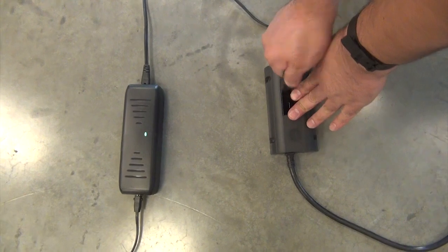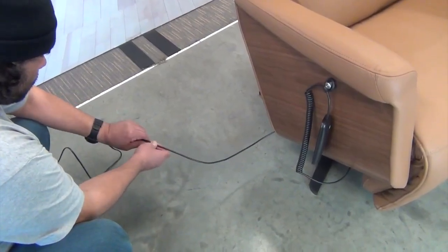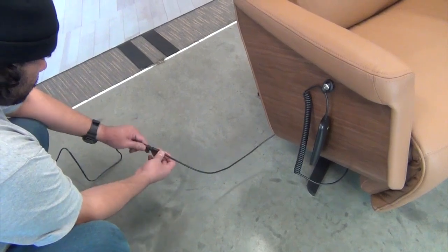Be sure to save all removed parts for reassembly. To get started, unplug the chair from the power outlet. Next, open the cable lock, then disconnect the chair's power cable from the power adapter cord.